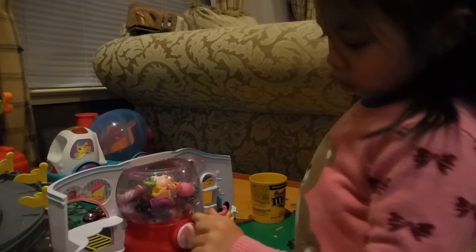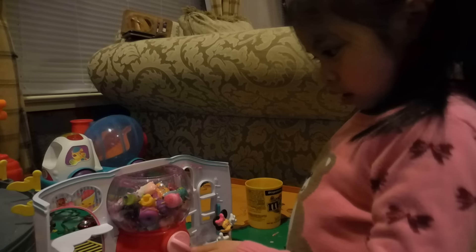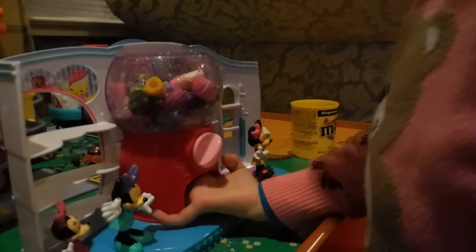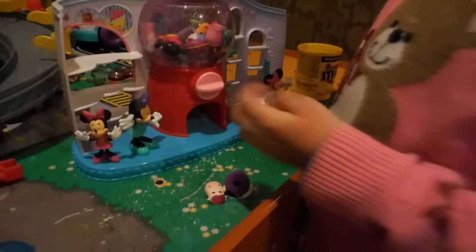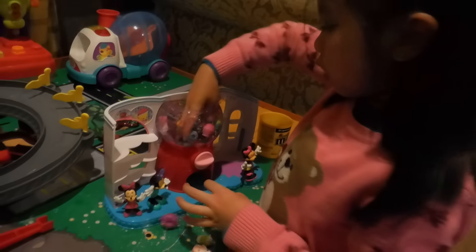But here is — you can turn it here and then the Shopkins will come out from here. So watch. I think there's too much Shopkins. What happened? It's not — I think it's backwards. It's not coming down here. Let me see. Wait. It's too much stuff in here. I'm just gonna do it one at a time. Oh, there's one. That came out. Okay, we need to do it one at a time.